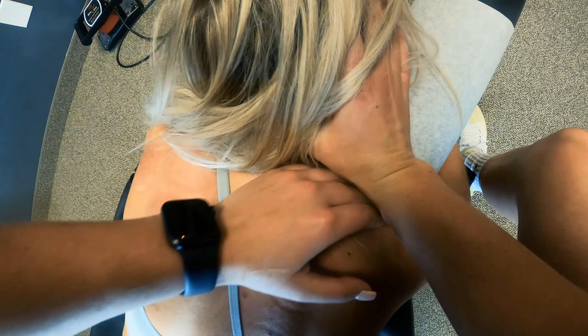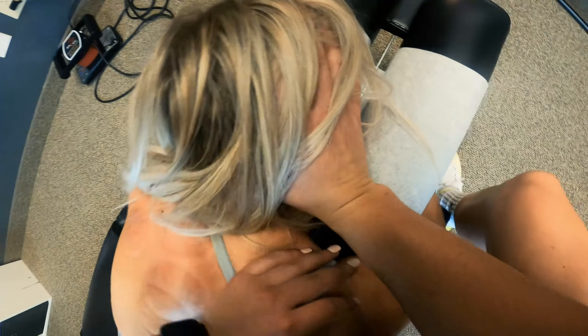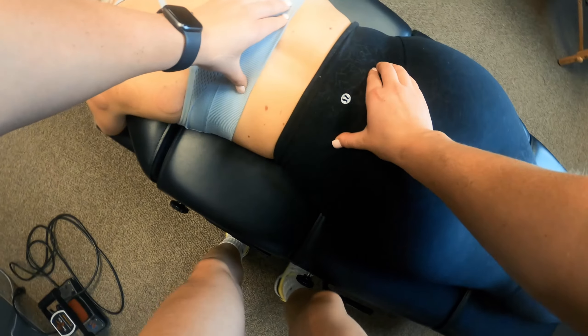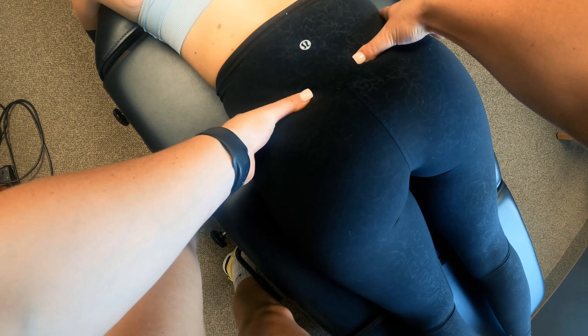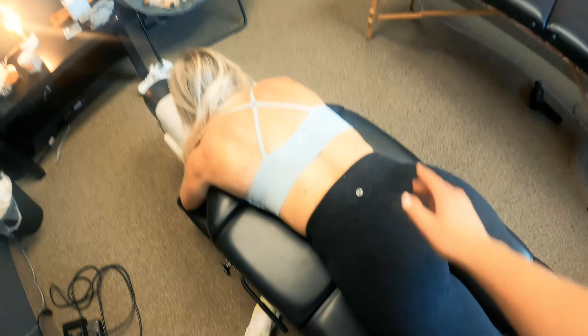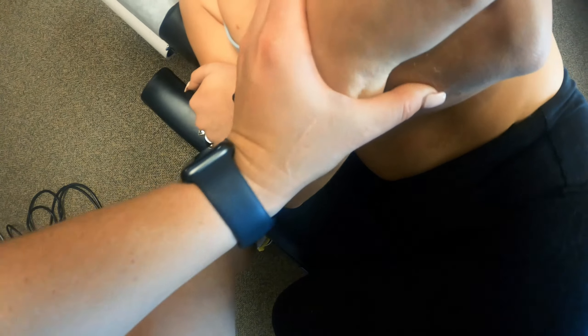Alright, it already went a little bit — it did, just a little bit. Yeah, right there, let this fall. We're gonna go this side first. Relax your tummy for me.